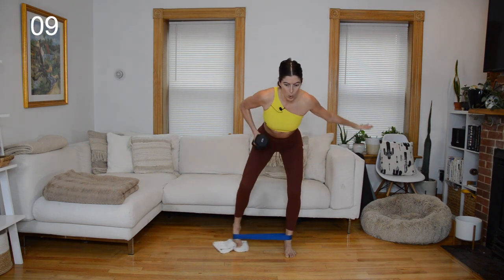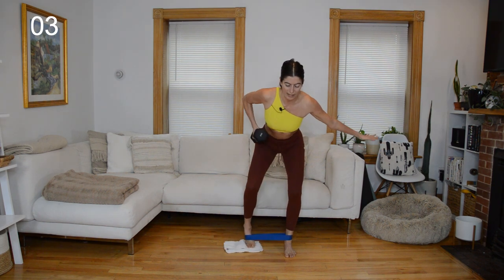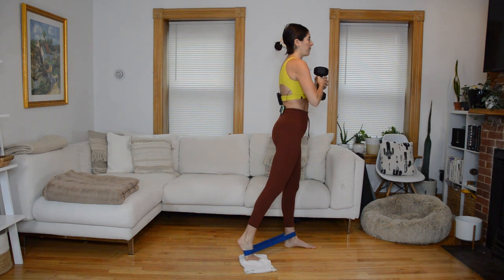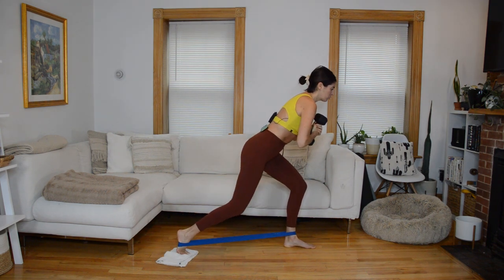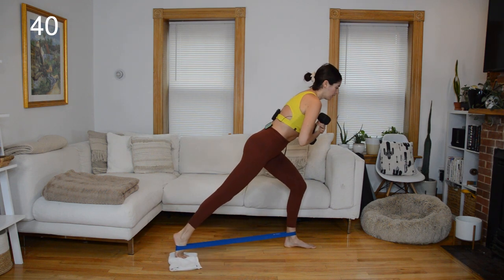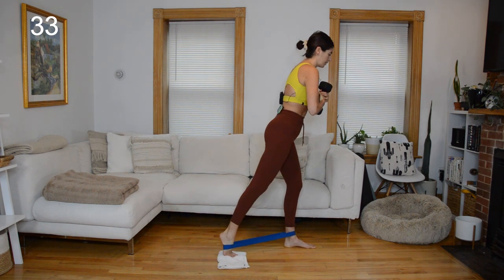We're going to square off next. Band stays in the same setup — it'll be a sliding back lunge with the weight back at your chest. Hips slide back into your back lunge, give me a knee slide at the bottom: left knee comes in, left leg goes long, then we come up. When we do this back lunge, we're hinging forward so your shoulders are over the front knee — we're not staying upright through the torso.